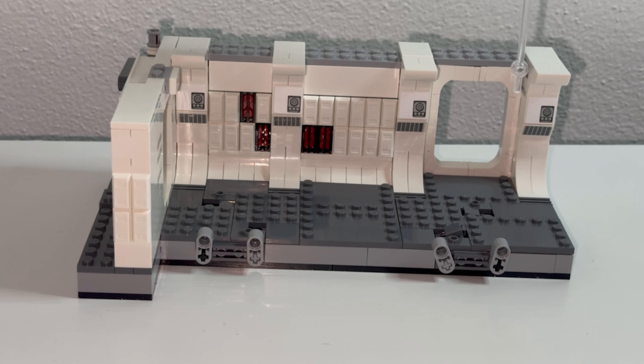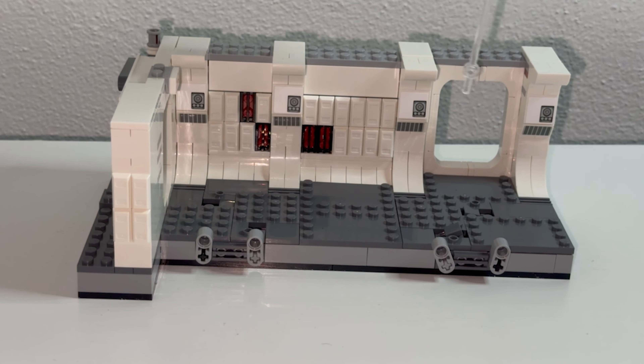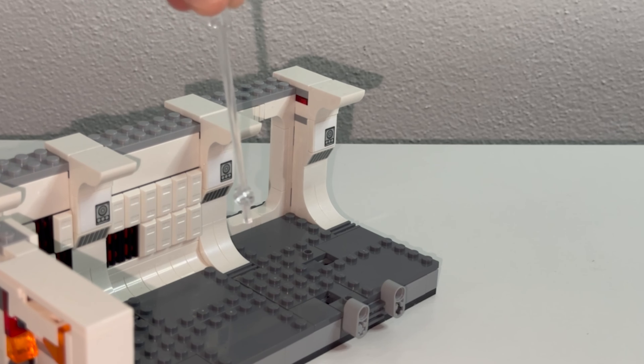We have some sticker pieces underneath the ventilation system — one, two, three, and four. There's going to be a hallway right over here for the rebels. There are studs showing all along the floor, which is not what we'd like to see — it doesn't look smooth. As I was building this set, I didn't think that was going to be the final build. I think they could have done a better job smoothing out the floor board.